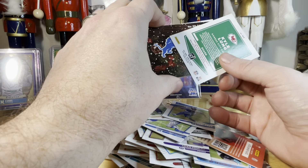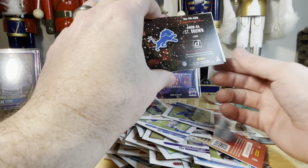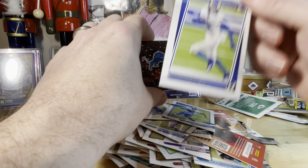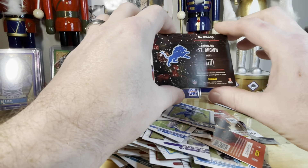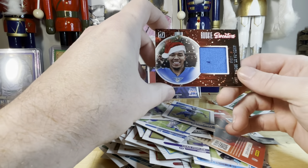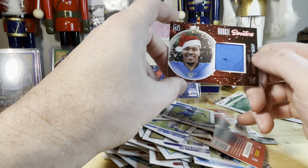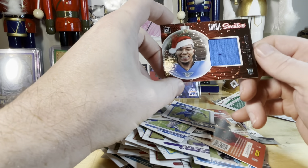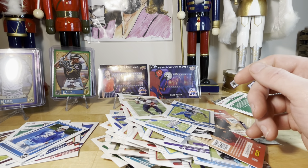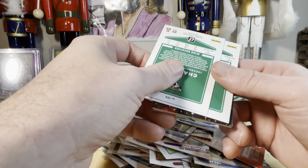Could it be DeAndre Swift three times in the same box? Nope — Amon-Ra St. Brown! We got a rated rookie here too — Tutu Atwell. Alright so Amon-Ra St. Brown — big blue napkin patch but still kind of neat. There's some black fuzz on it — we're going to call it a two-color patch. So that's our first sweater card. Getting two sweater cards — kind of neat. Going to the second sweater card first.